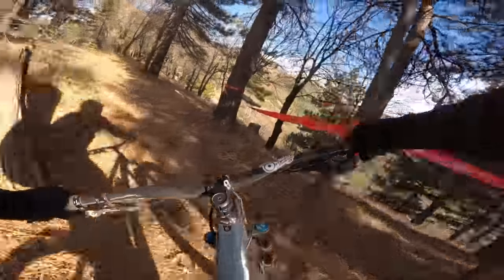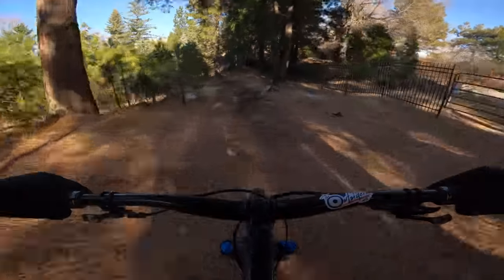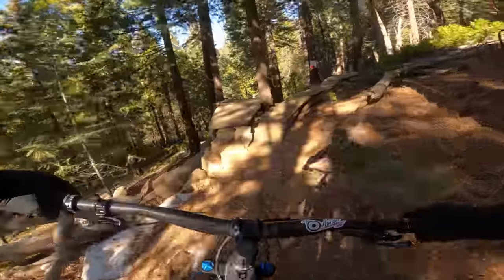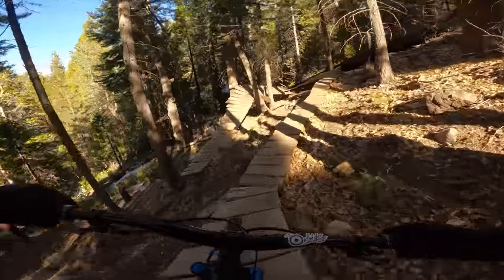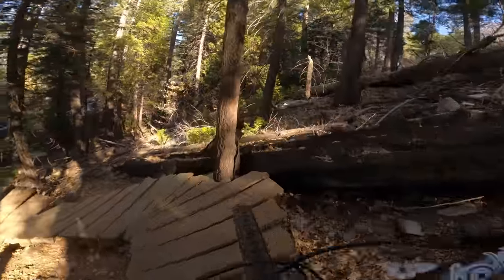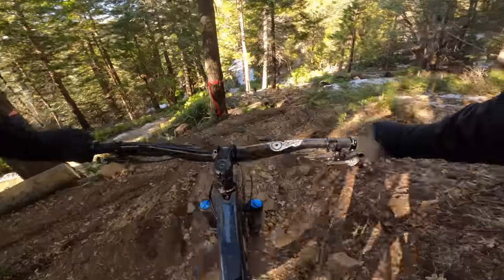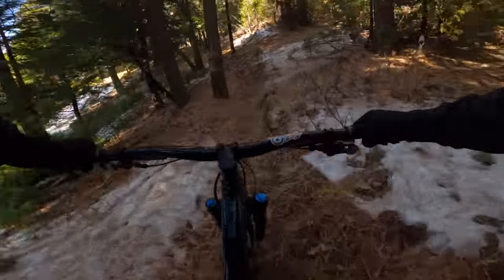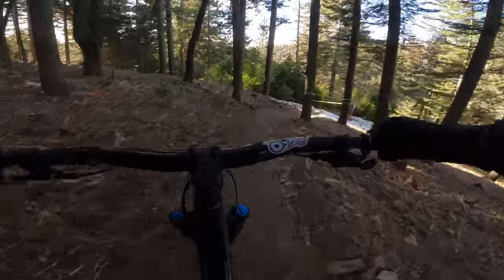Moving on from the pants to the jersey. We're on Comet now, one of Sky Park's double black trails — one of the most natural trails they have, feels like a rad downhill trail you'd find in the woods. For my riding gear I like to wear things a little more loose. I usually wear a large in Fox's Ranger Series but the Versatile stuff runs a bit more trim, so I went extra large to get a little more room. I probably could have fit into a large, but I like feeling unrestricted when I ride.